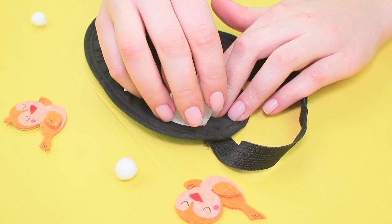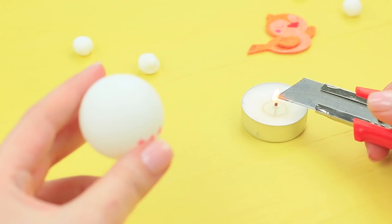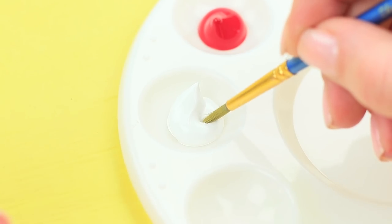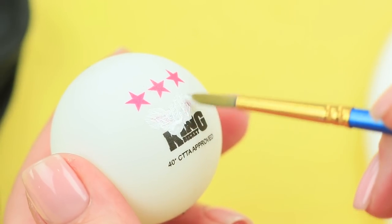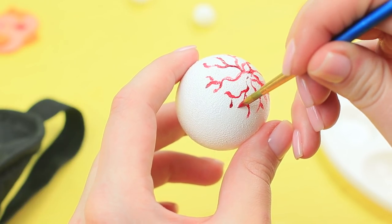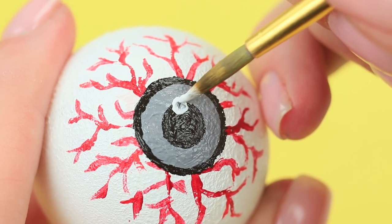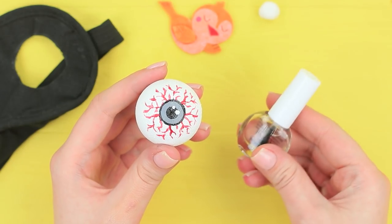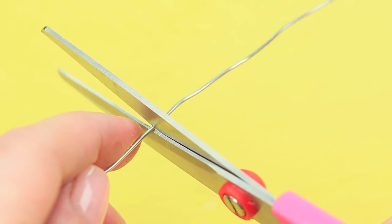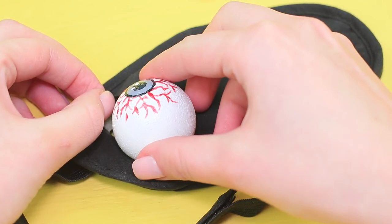Trace two circles for eyes on a sleep mask and cut them out. Use a heated knife to poke a hole through a ping pong ball. Tone the ball with white acrylic paint, define red veins, paint a pupil in the center, add a highlight, and cover the eyeball with clear nail polish. Cut a piece of wire to be the height of the mask, insert it into the ball, and glue the wire between the layers of fabric going through the hole.